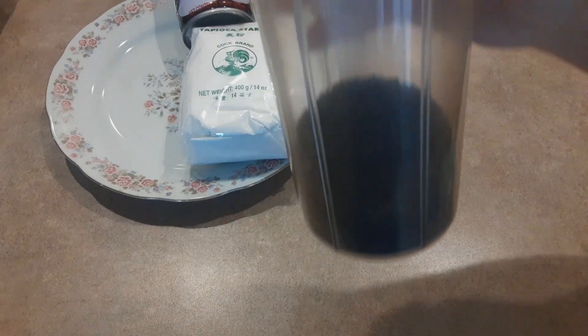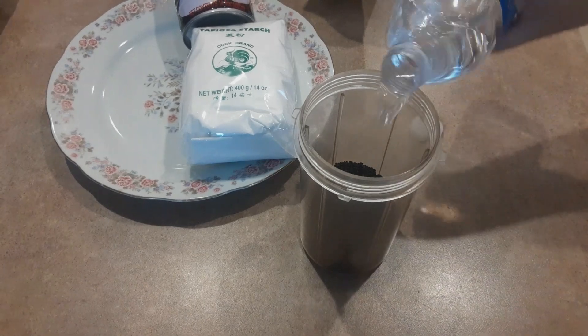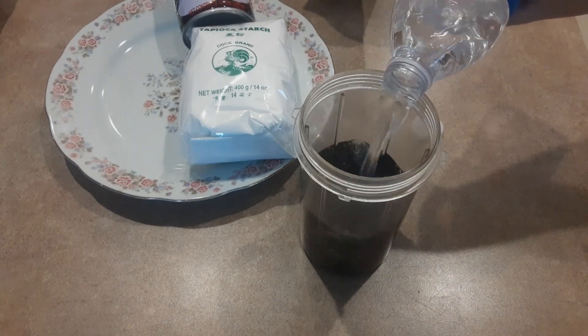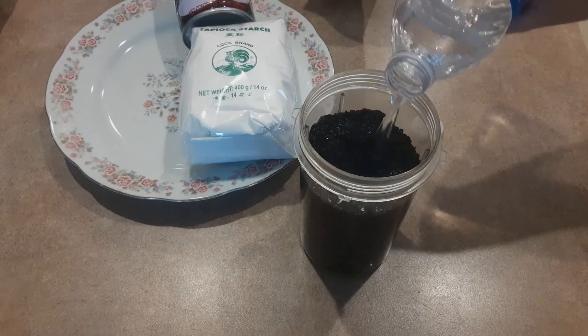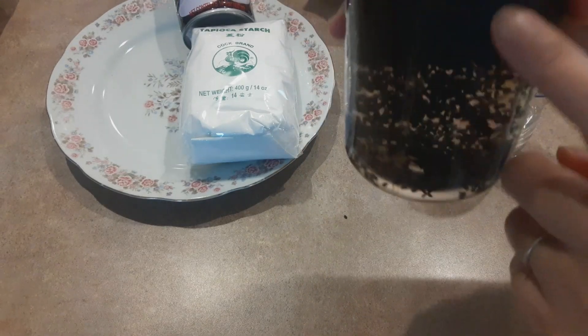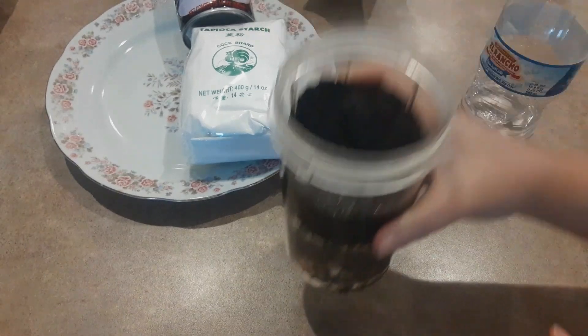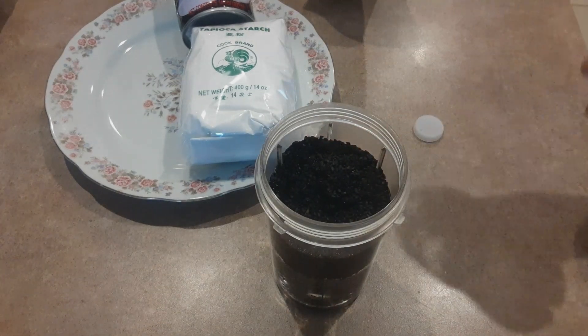Mình đổ vô cái ly này xong rồi, bây giờ mình đổ nước lọc vào. Mình cứ ngâm nó vậy đó, để nó lắng xuống — thấy không? Nó đang lắng xuống này nè. Mình cứ ngâm vậy đi.